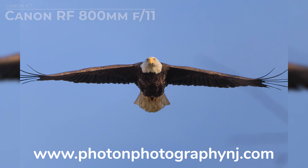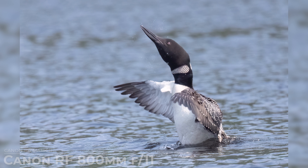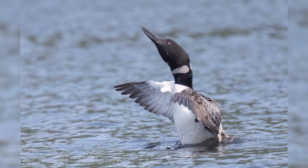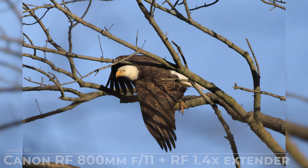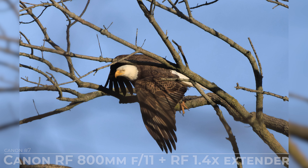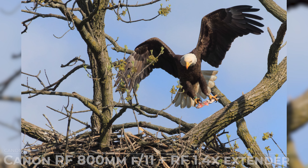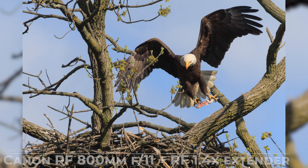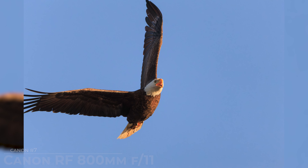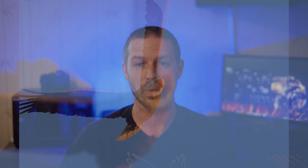Another thing I love about this lens is its versatility. With a focal length of 800mm, you can get up close and personal with your subjects, capturing intimate details that you might otherwise miss. And when paired with the Canon RF 1.4x extender, you can extend the reach of this lens even further. I often use the Canon EOS R7 and the EOS R6 Mark II with this lens. The combination of the RF mount and these high-performance cameras allows for seamless integration and optimal image quality. Plus, with the R7's higher megapixel count and crop sensor, you can achieve even greater reach and detail — especially useful when photographing wildlife.